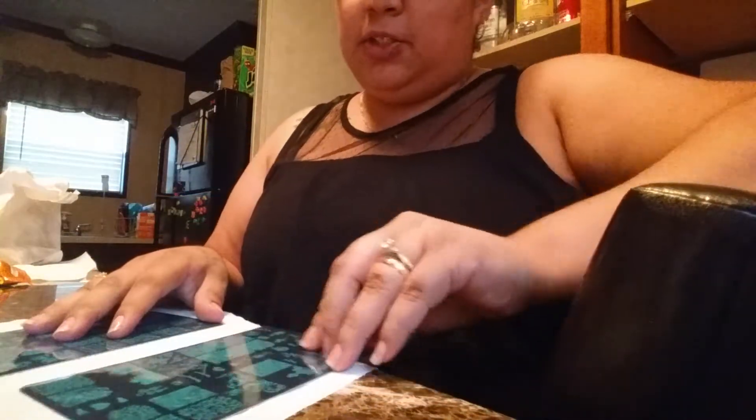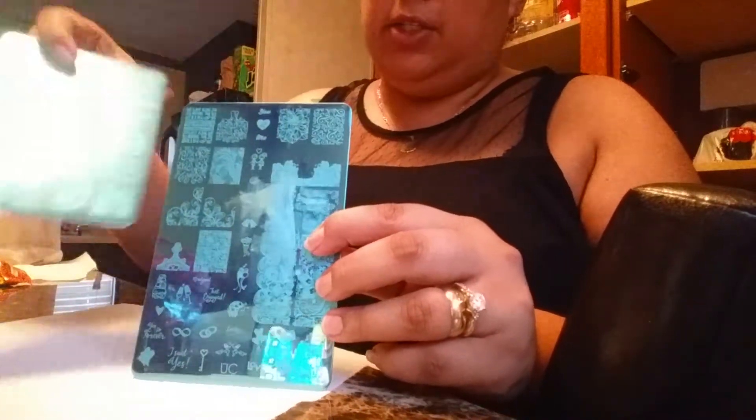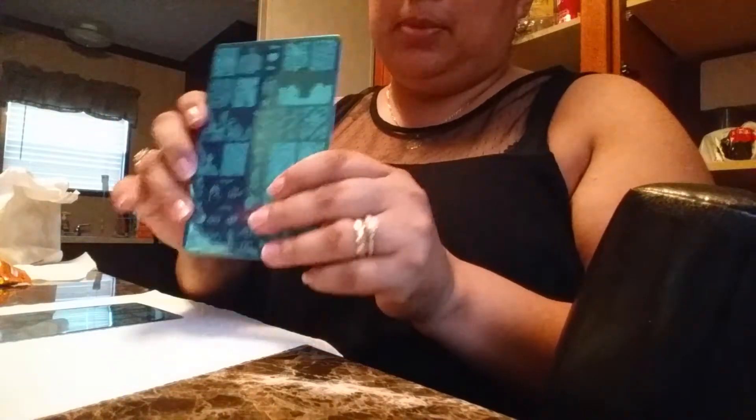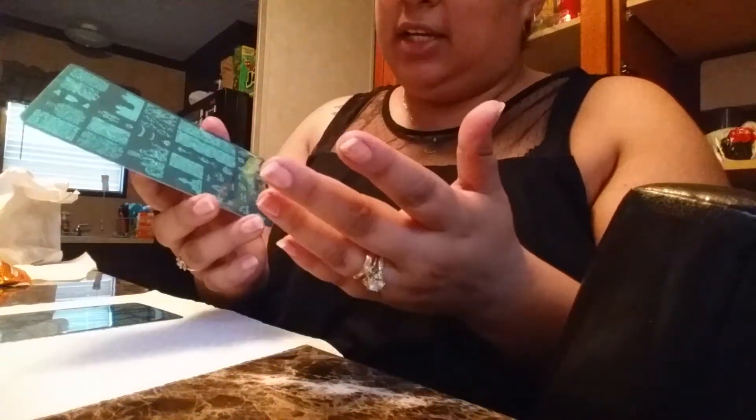Hi guys, I just wanted to let you know I did get two new Uber Chic plates. One is called Love and Marriage — it's very, very pretty — and then the other one is the Far East. They're very gorgeous plates. My sister just got engaged last night, so congratulations to them — perfect timing with the Love and Marriage plate.